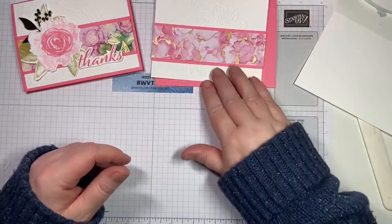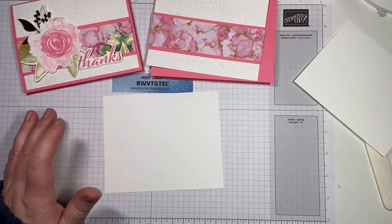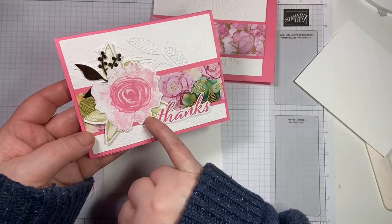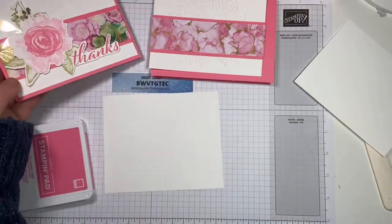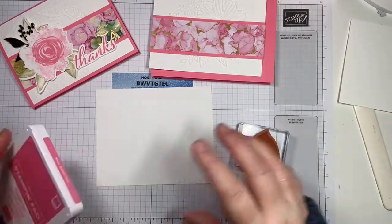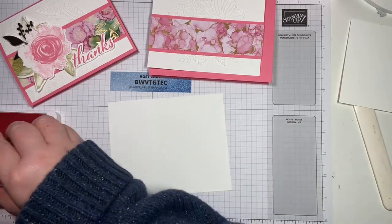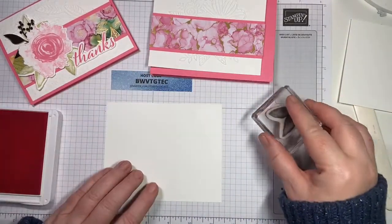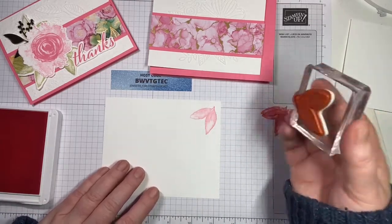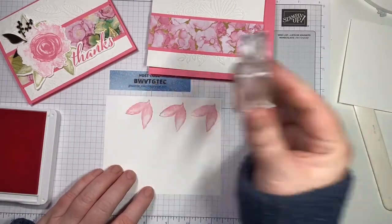Now we're ready for some stamping. I have a scrap piece of basic white here and we are going to stamp some leaves. I want to keep this one all monochrome, so I'm going to bring out my leaves and just stamp three of them using Polished Pink. I want to stamp off first — I don't want it to be very bright. I want it to be a little more subtle than full strength. So stamp here, ink up, stamp here, stamp here. And then we're going to die-cut those out.